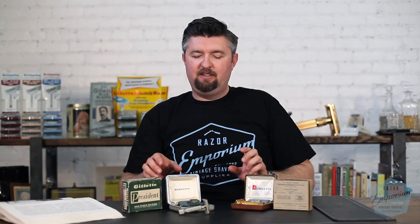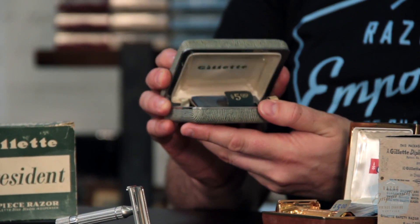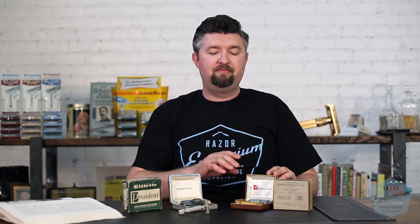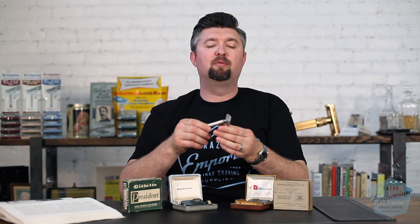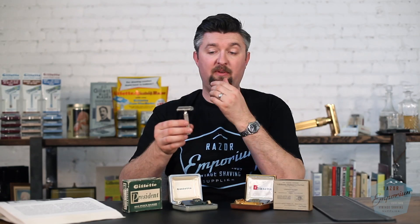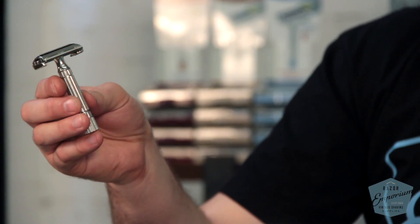Our President is going to have a very similar case — kind of this tweed material, really nice, like an old suitcase. It's going to have a nickel finish around the perimeter. The Diplomat is 24-karat gold. The President is going to be rhodium on the handle and nickel on the neck and head. You can see that even with this really pristine set — you can see the very slight hue difference between the neck and the handle. The hue is going to have more of that gray, smoky look, which is nickel.